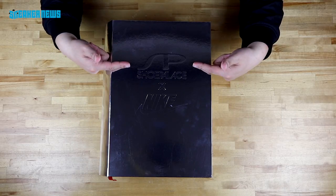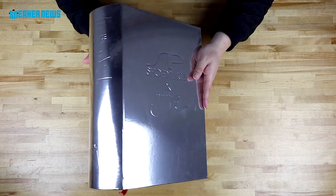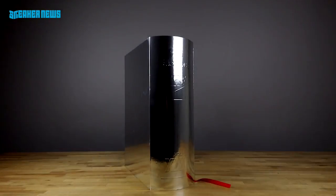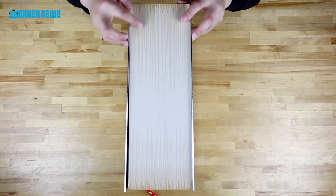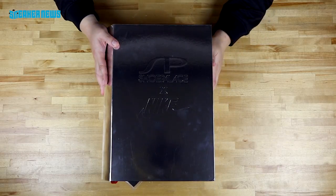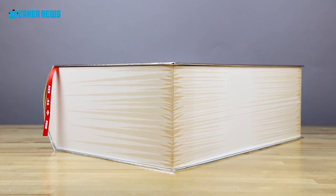Right here you see the Shoe Palace and Nike co-branded front. The box itself is designed to look like a book, which is pretty neat. It's reflective all the way around. It's meant to look like an old book, which speaks to history and lends to the whole 'history books' kind of thing.